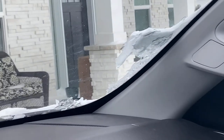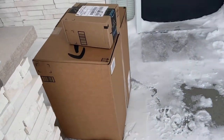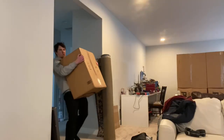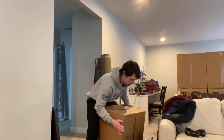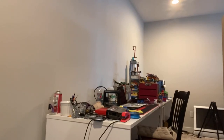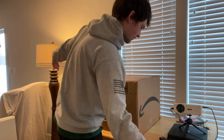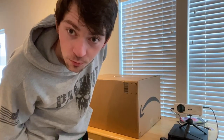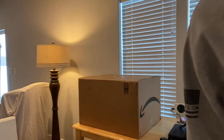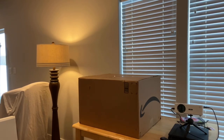I just got home from work and the big boy is here. Here's my big 3D printer — I have the small one, the M3D Micro, which is pretty small, so I'm going to use that for smaller pieces now.